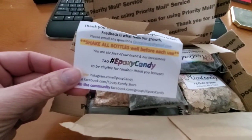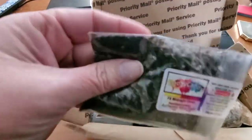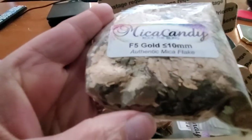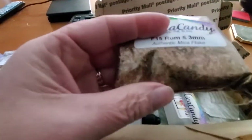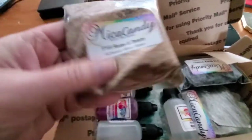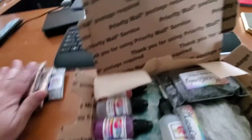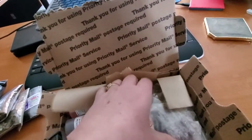They give you nice little instructions about checking the bottles and where to get help. You can see through the plastic — this is a dark one. These are mica flakes or mica candy, and you can get them in different sizes. This is the largest one and this is the smallest one — just a different color. I may use these in epoxy resin, but I also might try using them with some mediums to get some other textures. These bags are bigger than I thought they would be.